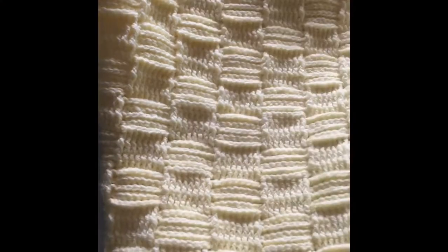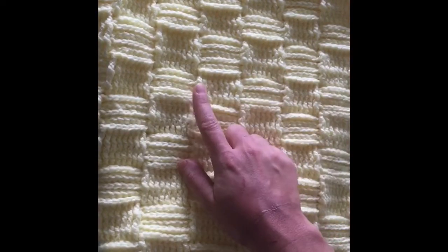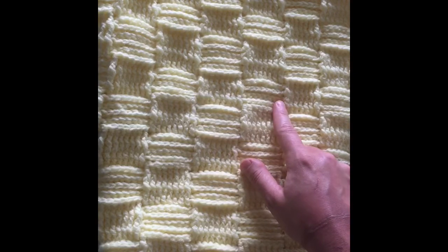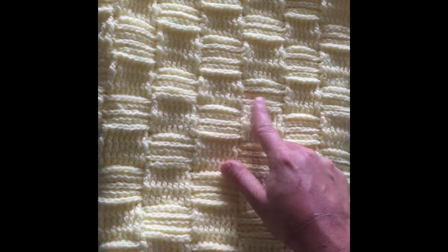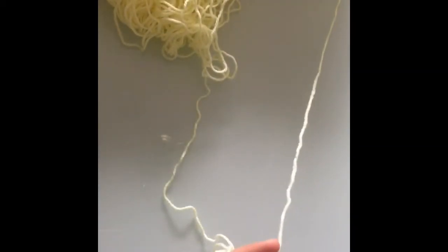This pattern is worked in multiples of 8 plus 1. My initial chain was 240 plus 1, so 241 stitches. But if you're not sure how to measure it, I'm going to show you using 16 plus 1, so that you can see how big it is and we'll get that measured. Remember that this may vary a little depending on your tension — if you're a tight crocheter it might be a little smaller, if you crochet loosely it might be a little bigger.